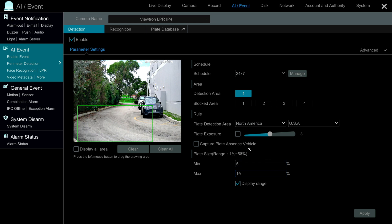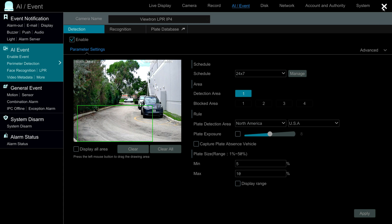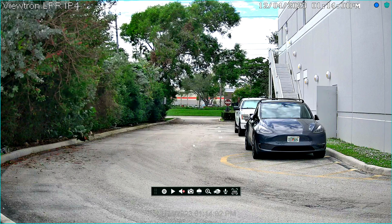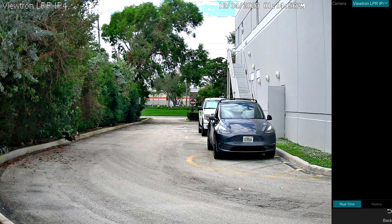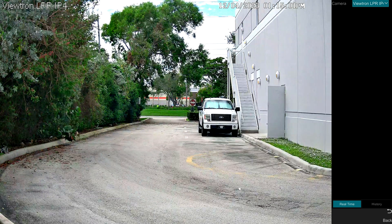If I enable the display range you can see the range of license plate sizes you're expecting in that zone. I have my car parked there intentionally so I can size up how big the plates will be, and you want to be fairly accurate here. I set mine from 5 to 10 based on the visual of my license plate. On the dropdown I select North America and United States, set the schedule to around the clock, then press Apply and close the window. Back at the live view, this icon enables the visualization of the AI object detection events — in this case license plate detection and recognition.